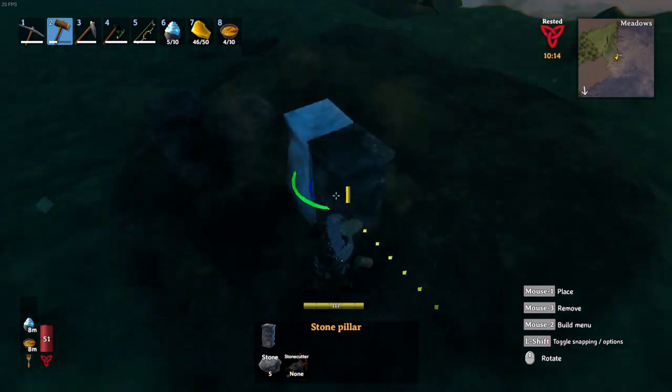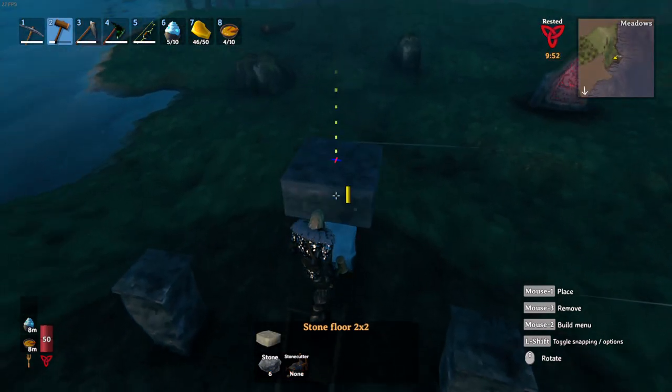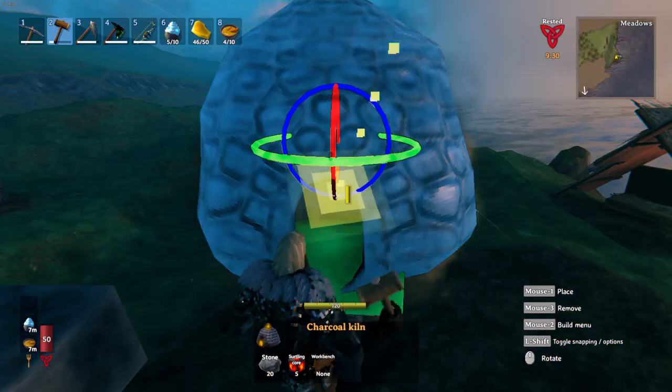We're going to start off with three stone pillars. Use temporary pillars to line them up correctly. Next we're going to add a stone slab on each pillar, then a kiln on top of each slab.